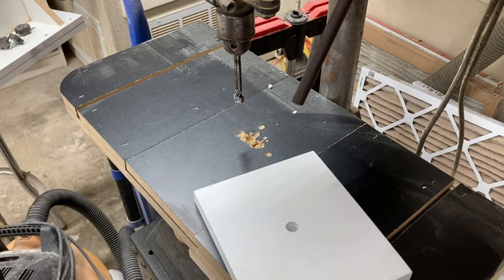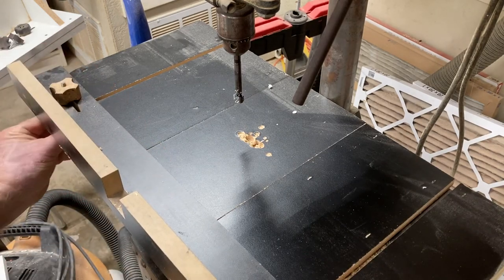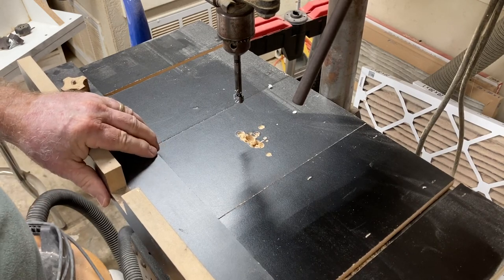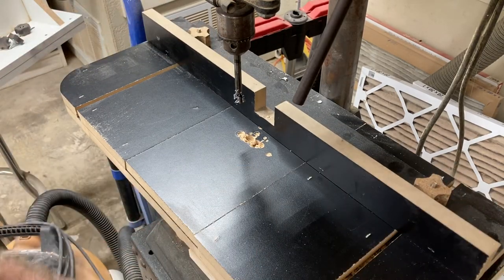The next step is to drill a hole through the edge of this to connect the hole that I just put into the center. Ideally, I could use the drill press, stand this board up on the edge, and drill it. But this drill press is not big enough to be able to accommodate a six-inch piece of material. So what do you do? You head over to the lathe.